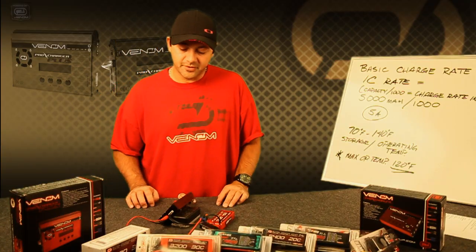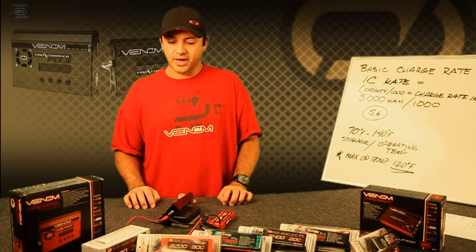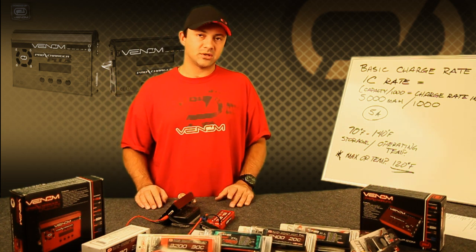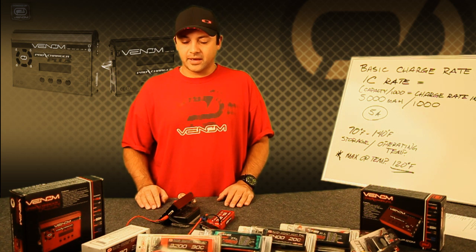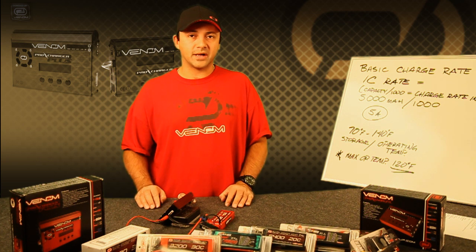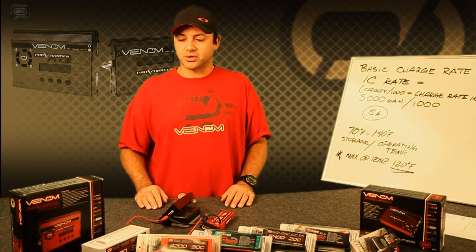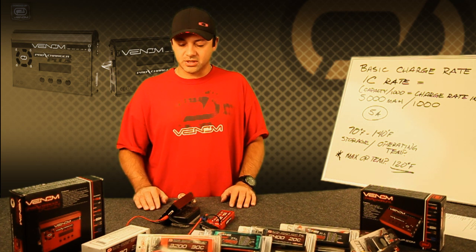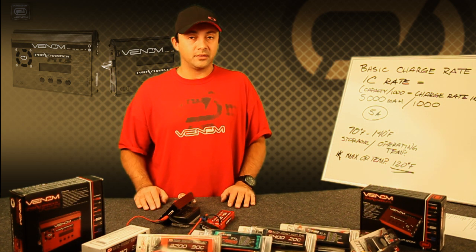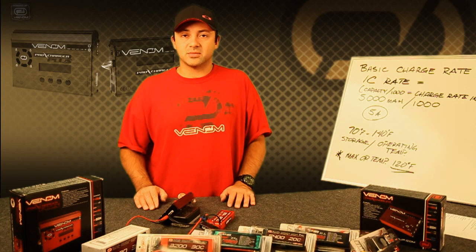That pretty much covers all the functions that the Pro charger has. The menu is identical for the Pro Plus — the Pro Plus just offers a little more power for handling larger packs, more voltages, and overall more watts. A little more horsepower. They're both very robust machines and a great addition to your toolbox for when you want to operate with LiPos and any other chemistry available on the market.